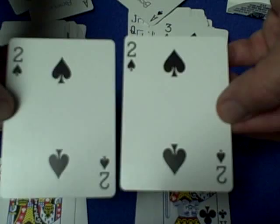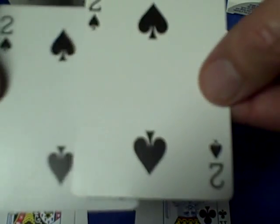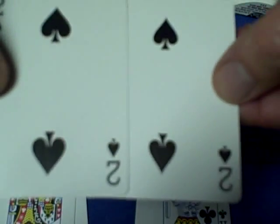Just looking at the spades also — they've actually almost changed the shape. It's a sharper point to the top of the spade. So if you have gaff cards and you want to match them up, the new Bicycle cards are different.